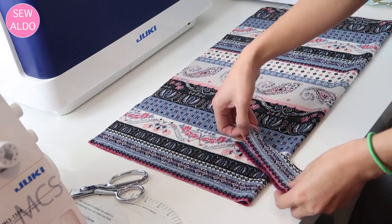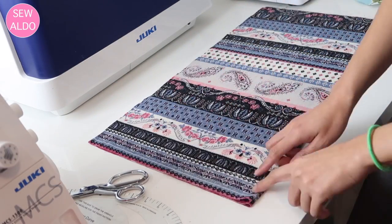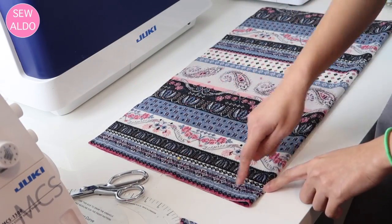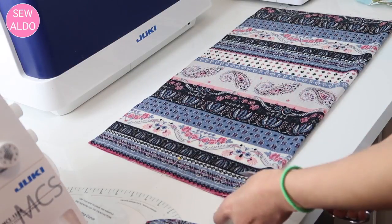Now I am working on the back bodice — pretty much the same idea. You just want to make sure that the back neck is a little higher than the front neck.